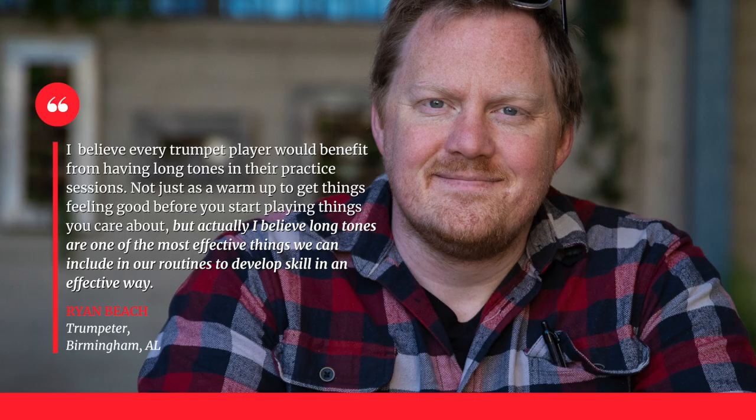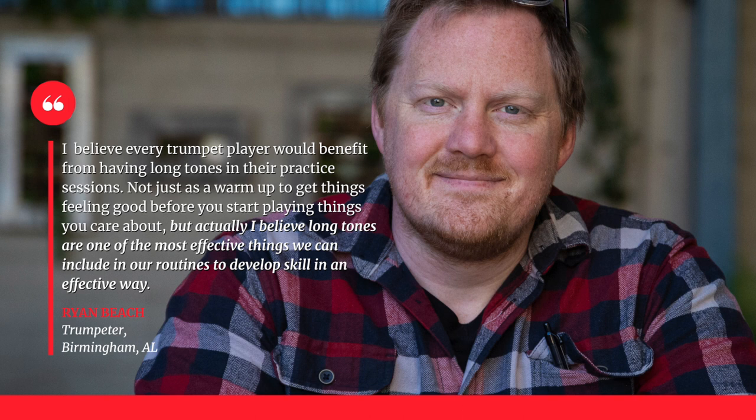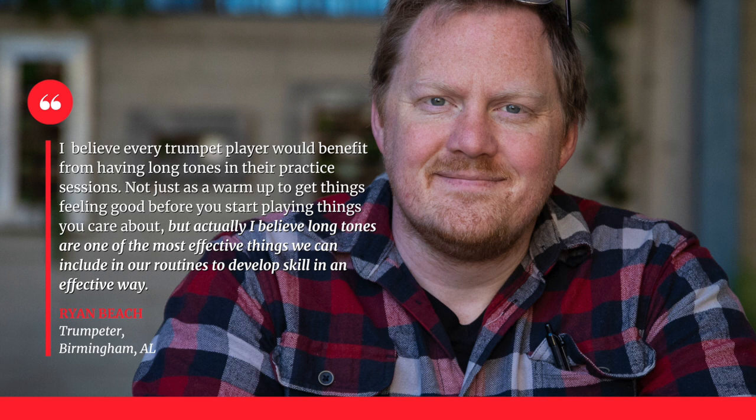In this video, we're going to be talking about one of the most basic and potentially boring things that you can do on the trumpet: long tones. I believe every trumpet player would benefit from having long tones in their practice sessions — not just as a warm-up to get things feeling good, but actually long tones are one of the most effective things we can include in our routines to develop skill in an effective way.